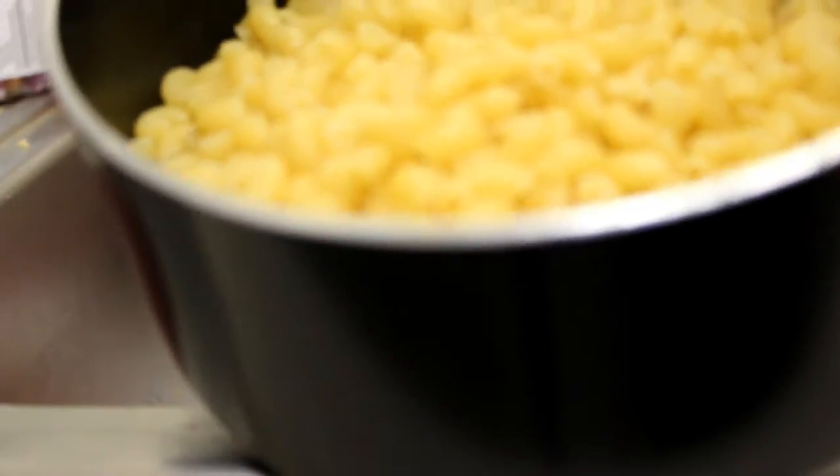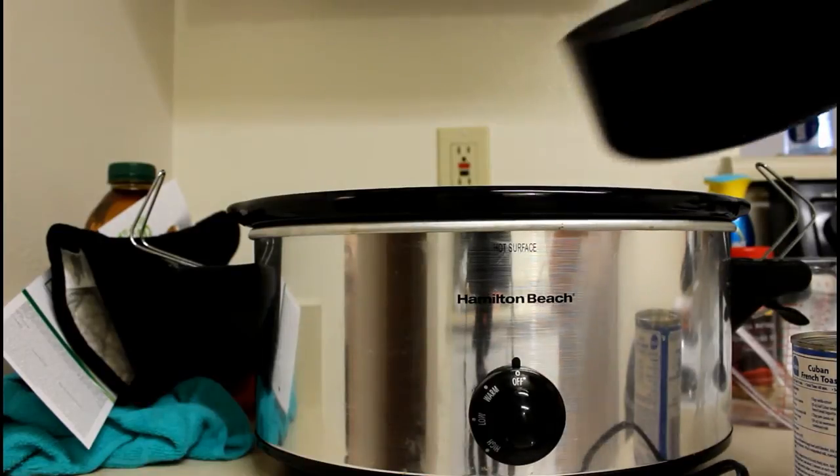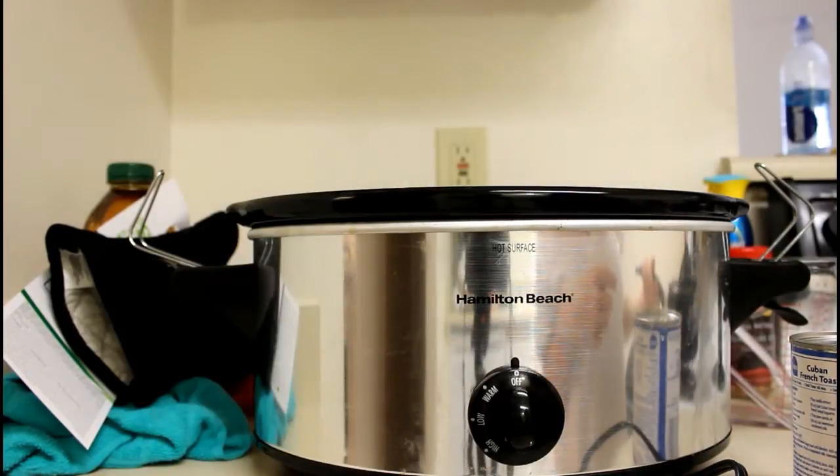Then you dump the pasta back in the strainer and take the yummy pasta over to the crock pot. Once you're back at the crock pot, you're going to dump all of that pasta in.